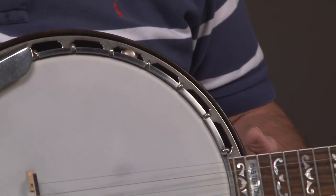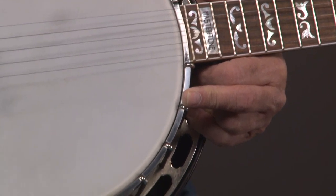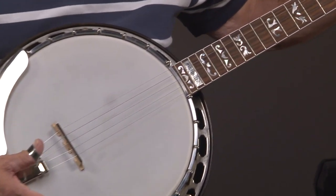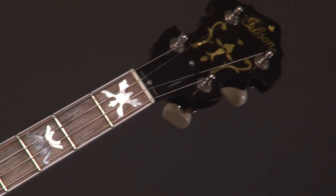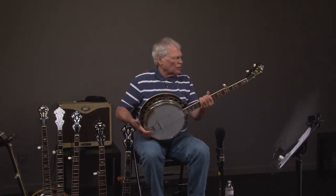And everything else, I believe, is original. It's got the original flange on it, and it's in really good shape. It will go up the neck. Of course, it's got the flying eagle, and that's a professional neck. I don't know who made the neck, but it almost doesn't matter — it's a great neck. We'll turn it around and look at the back.